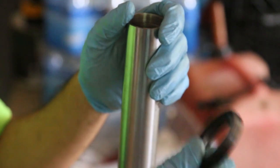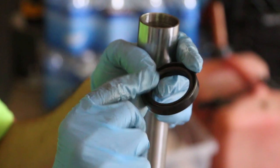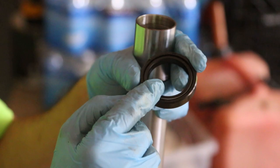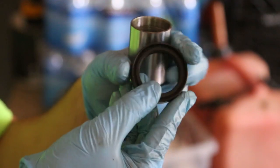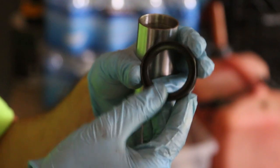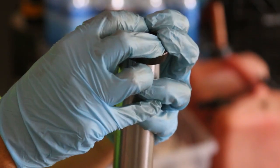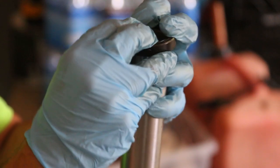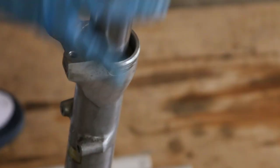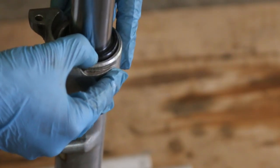Now we're ready to slide in the fork seal. Put some oil all over it and make sure you know which side is up — normally the writing side is up, and the bigger slot goes down towards the oil. Just slide this carefully on top of the fork and then slide it down.